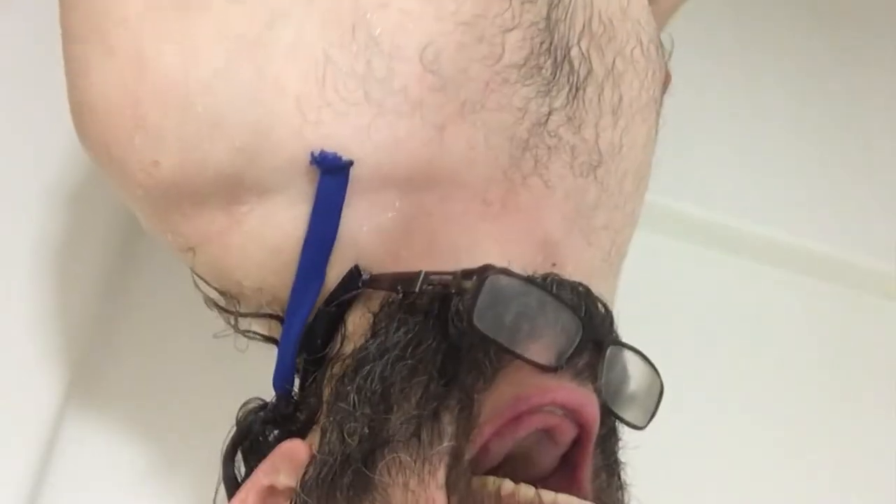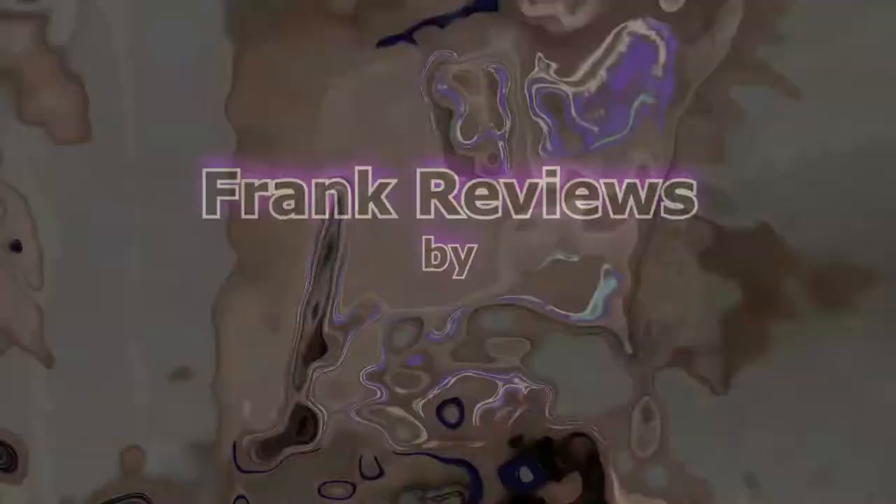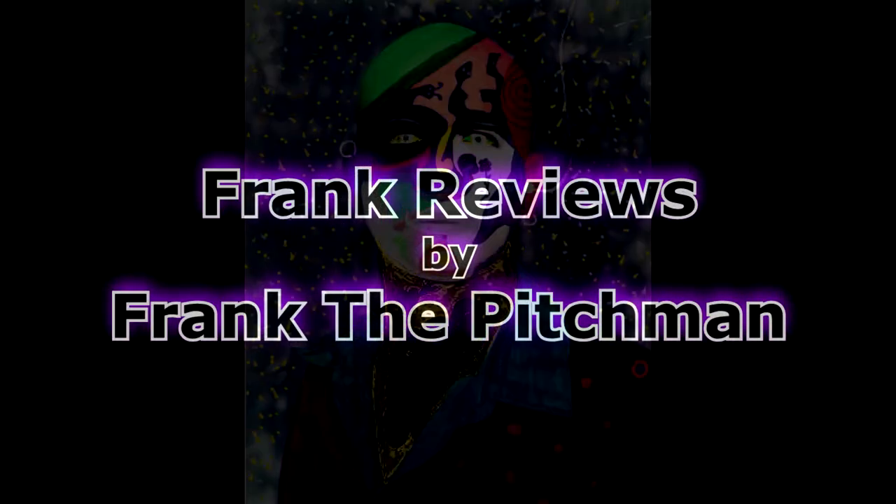Hey buddy! Ha ha ha! Get out of the shower, dude! You know, Frankie, my hair is really dry. Well, it's unmanageable. Unmanageable. I hear you, pal. I really would like some kind of oil or moisturizer or something. What do you think?